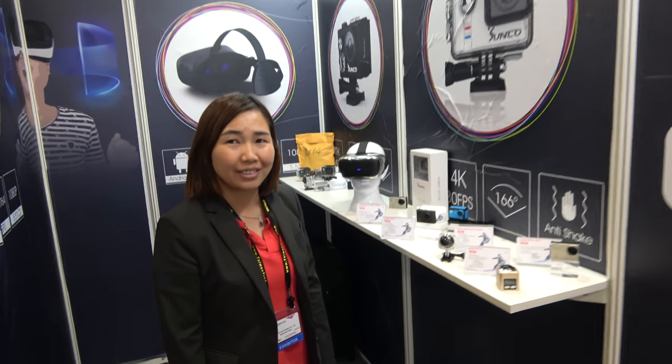We're here at Sunco. Hello, nice day. So who are you? I'm Rosa from Sunco Electronics.